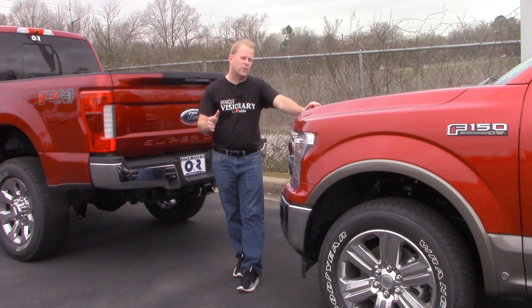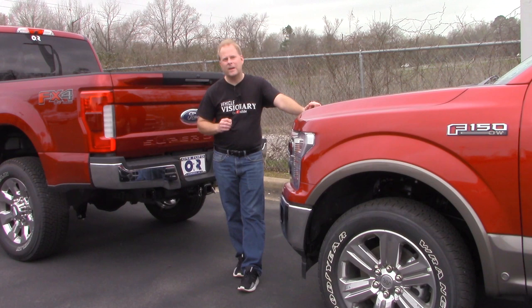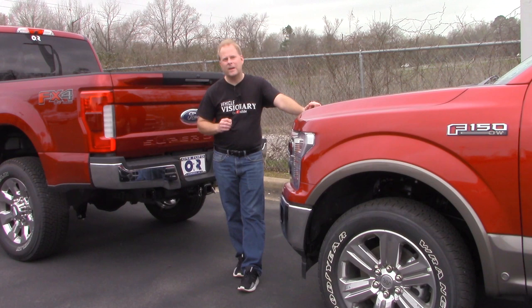You'll see that you need to keep your foot on the brake, and you'll probably adjust the amount of pressure you're using the second, third, fourth time you do it. It's a very nice, convenient feature. I appreciate all of you for taking the time to watch, and I will see you next time on Vehicle Visionary.